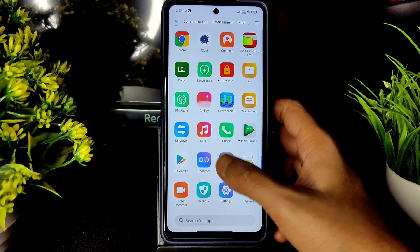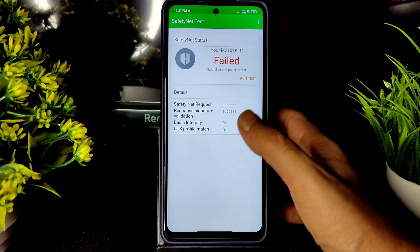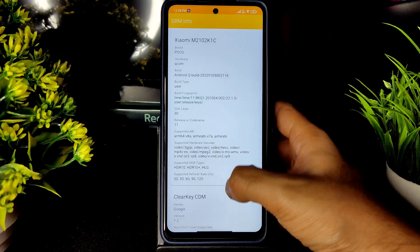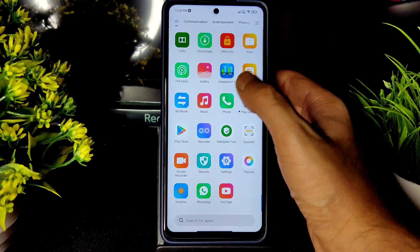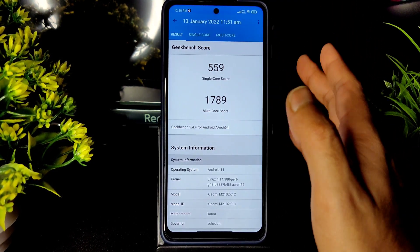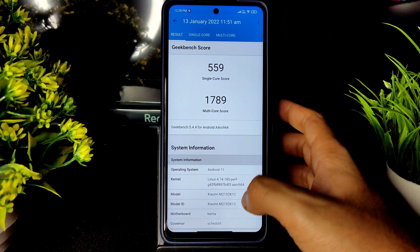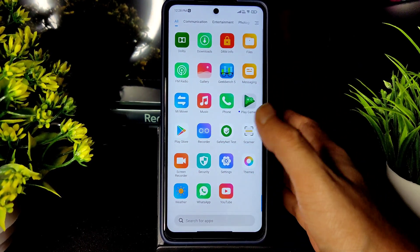Coming to the safety net status in this ROM — as you can see it has failed, which is very unfortunate. In an earlier build it was passing. Coming to DRM info, there is Widevine Level 1 certification — this is a good thing, meaning you can watch OTT applications in HD resolution. Into Geekbench scores, the single-core score is 559 and the multi-core score is 1789, which is a very good score. The kernel used is Linux 4.14.180 perf kernel for Poco X3.